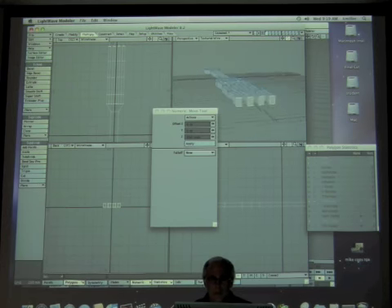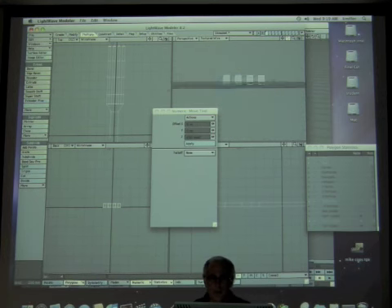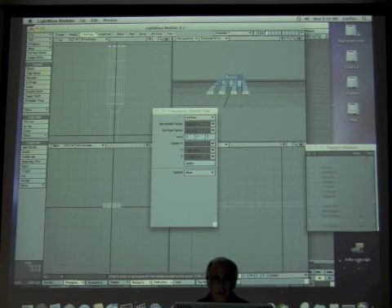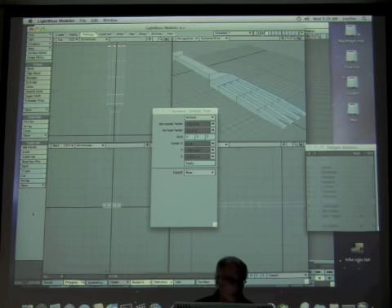I've got the geometry added. Let me make sure bevel is no longer selected. Now I can use the stretch tool with action center set to Center of Selection. I'll hit H and pull to taper the prong tips — making them taper in nice and tight at the end.